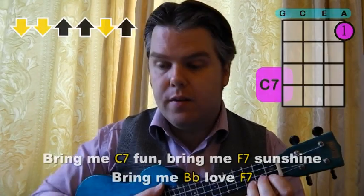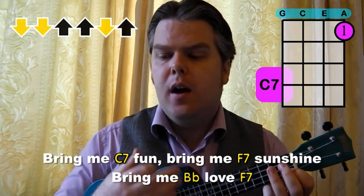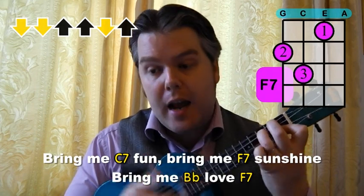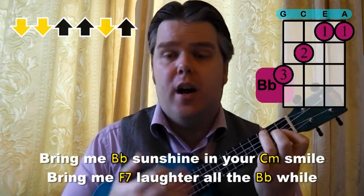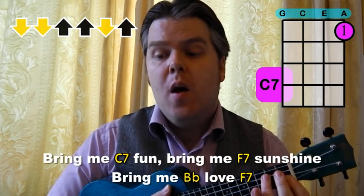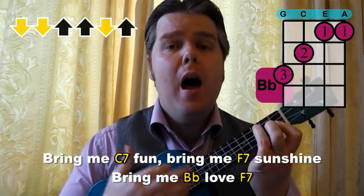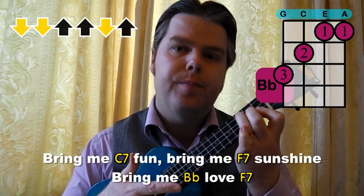Let me just give you a demonstration of that. Bring me fun, bring me sunshine, bring me love — F7 now — bring me sunshine. And we're back at the beginning. So that's a nice connecting chord that takes us back to the beginning. The second time through, we just do: bring me fun, bring me sunshine, bring me love — and it just finishes there. So the ending is just slightly different at the end of each verse. Other than that, the layout is really simple.